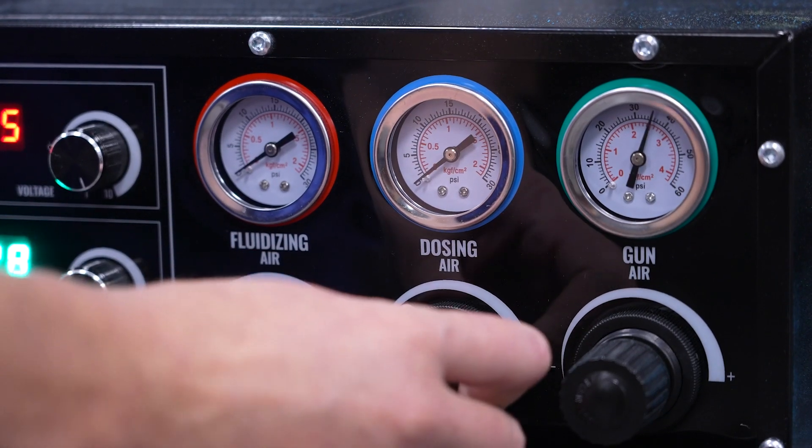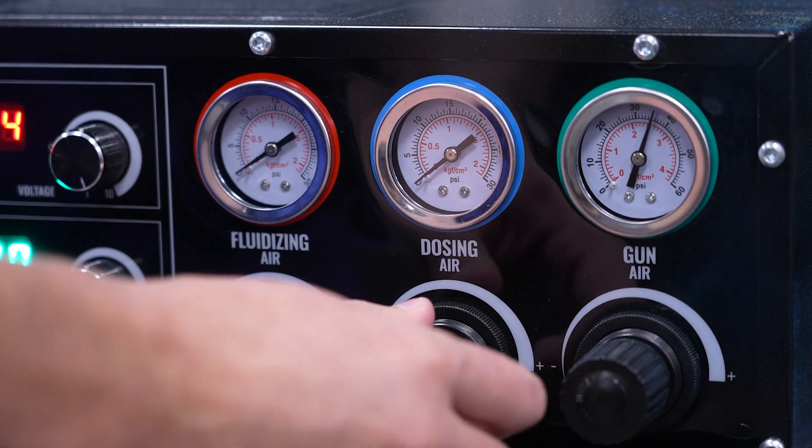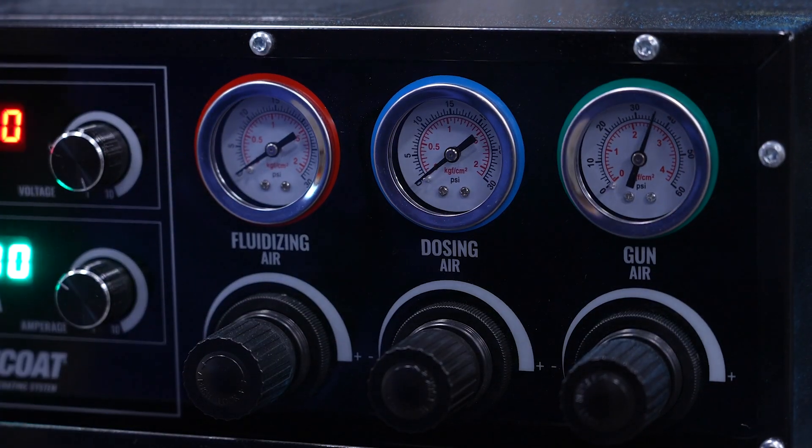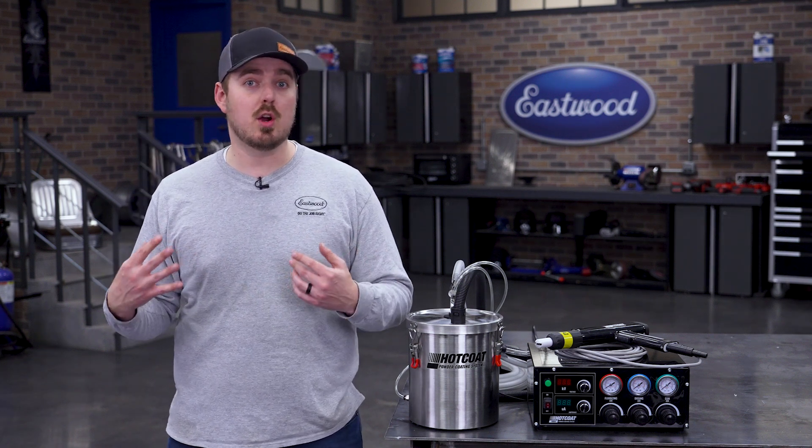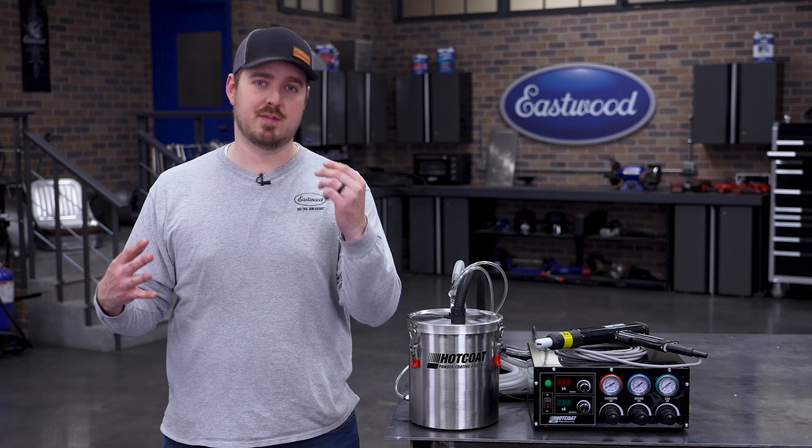To use it, simply start spraying and gradually increase the dosing air pressure until you see the powder reaching those deep areas effectively. It's another tool in your arsenal for achieving a flawless, professional finish.